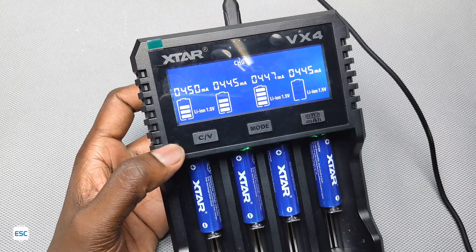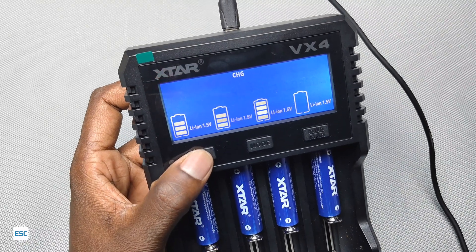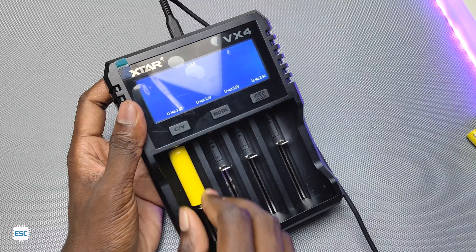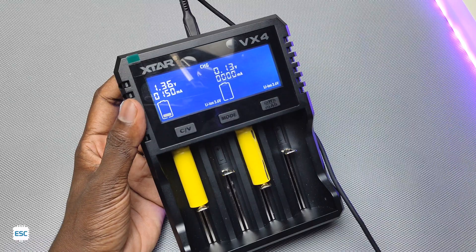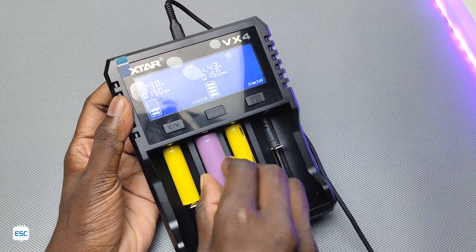In a nutshell, we can use this charger to charge different chemistry and different size batteries without any danger. It offers overcharge, overcurrent, overvoltage, short circuit, and reverse polarity protections. We can also use it to test the capacity of any battery without any extra equipment. You can find the product link in my video description.